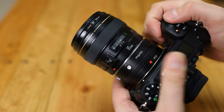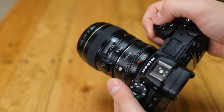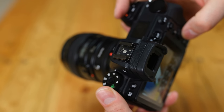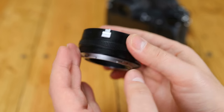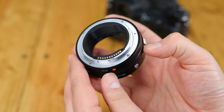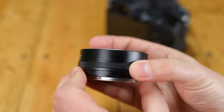I'd like to thank Megadap for sending me one of these for testing, although as usual this is an independent review. And to clarify, this is of course not an official Nikon product. The adapter's build quality is fine — it has some basic weather sealing, as well as that customisable control ring and function button. It fits onto both camera and lens very easily and securely. No problems here.